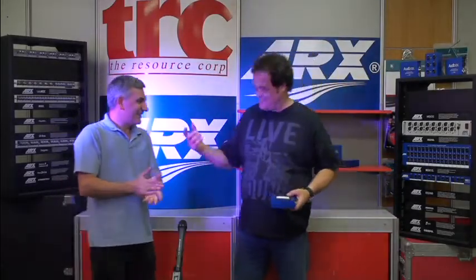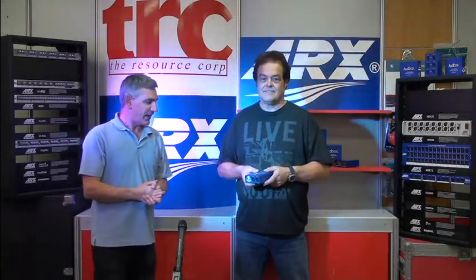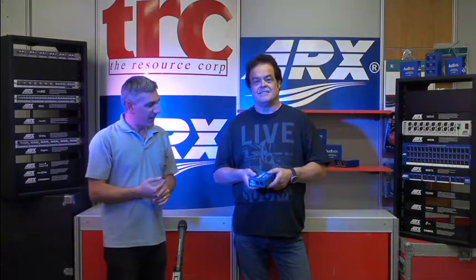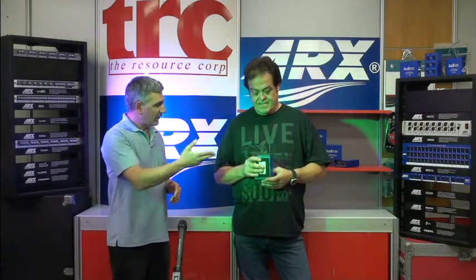Welcome. My name's Tony Byrne. I'm from the Resource Corporation here in Melbourne, Australia, and we are talking to the very lovely Duncan Fry from ARX. Duncan's one of the brains trust behind ARX products. They've been developing products for pro audio applications for some time, and one of their most unique products is the range of USB DIs, of which we have an example here.